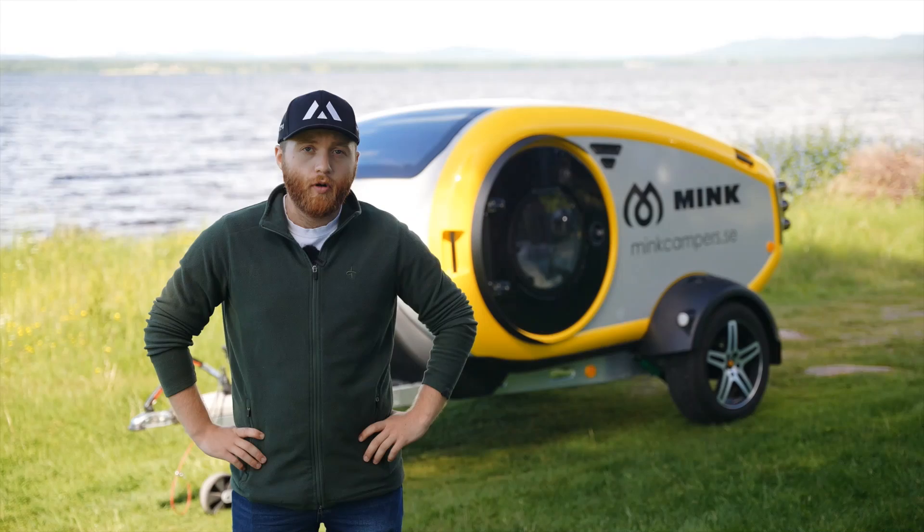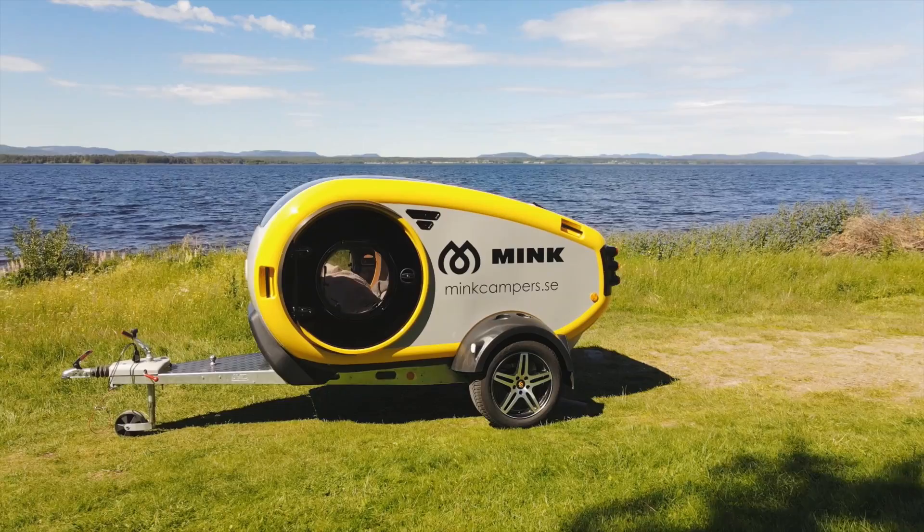Hello and welcome! My name is Markus from Exmoor Outdoor and Mink Camper Sweden. Today we're going to check out the Mink Sports Camper 2.0 and I'm going to show you how to use it safely.